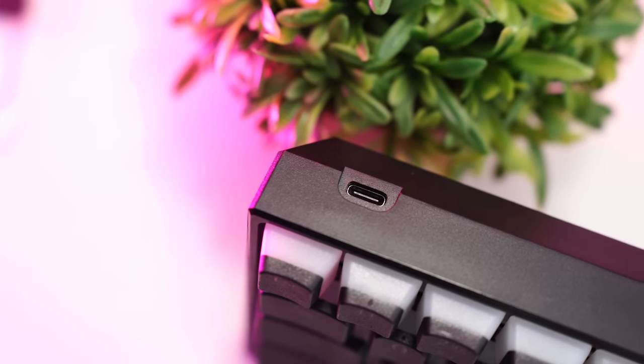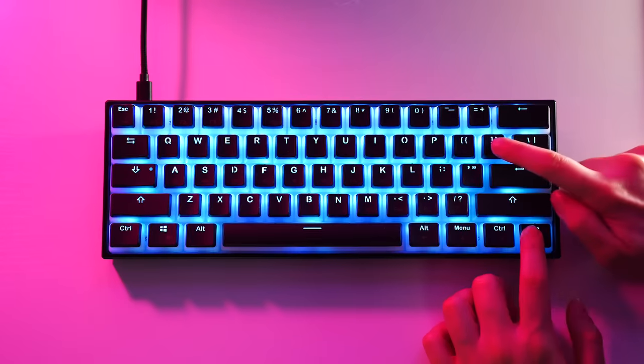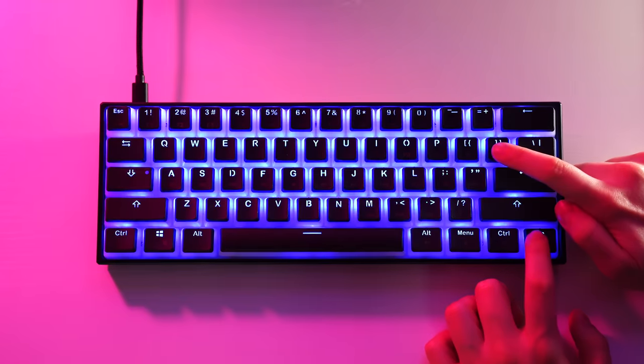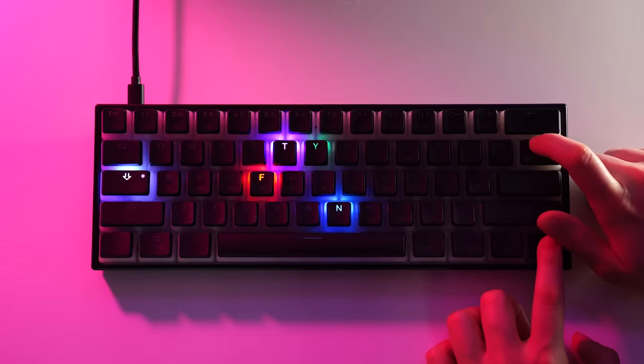And that is how it sounds. Moving on to connectivity, this uses a detachable USB Type-C, and that is it. For the RGB, this is super bright — really, really bright — with tons of modes and pudding keycaps, so it's very RGB-heavy if you love RGB.